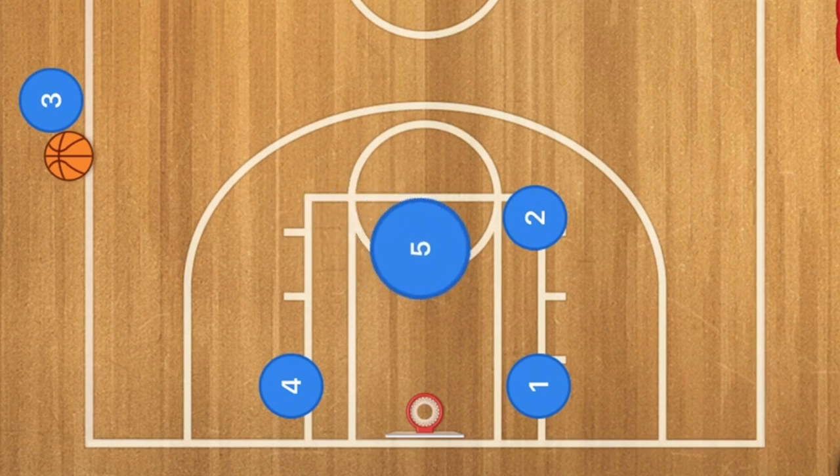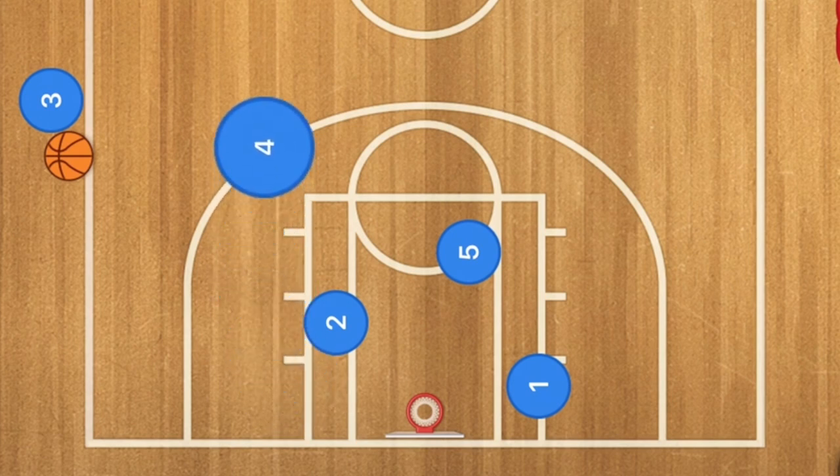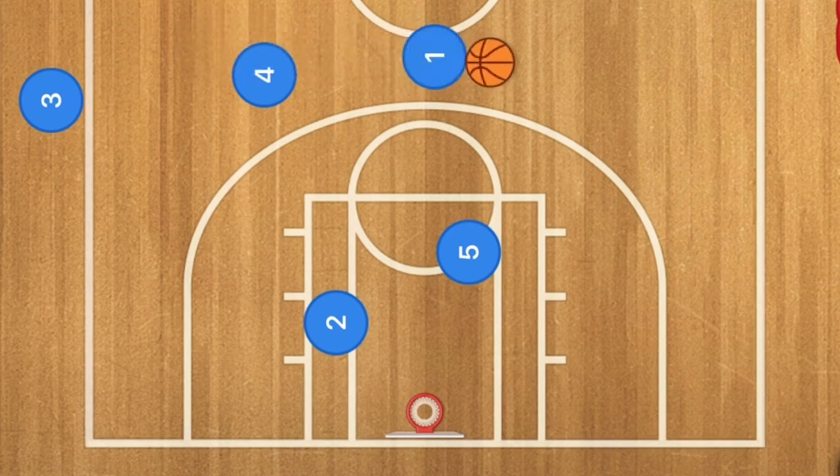My next box sideline inbounds play is one of my favorites. Player five is going to screen for player two. Two will then go down and screen for player four — so this is like a screening-the-screener type play. Player four is going to pop out and get the ball, and player one is going to pop out and use five as a screen.